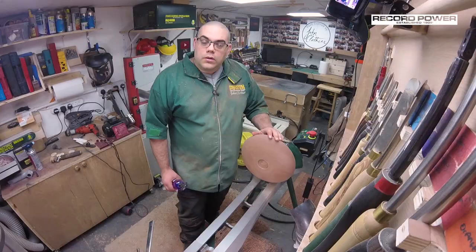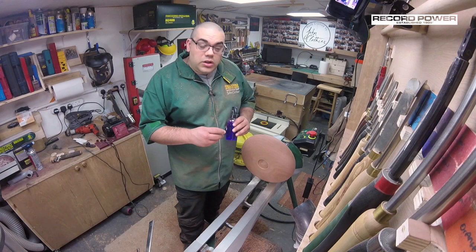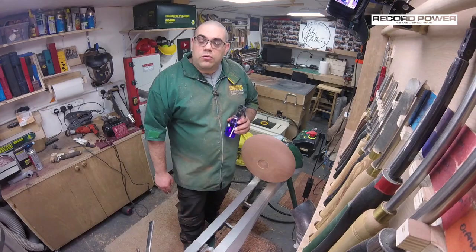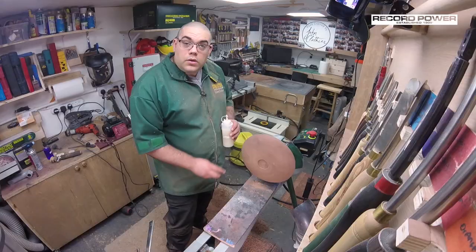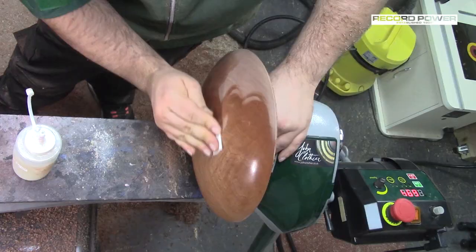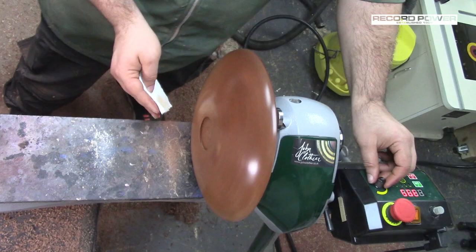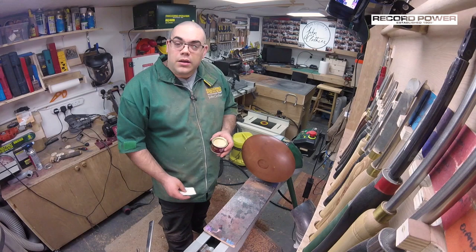I'm going to sand all the way to 320. I'm now going to use some methylated spirits or denatured alcohol just to clear out the grain and make sure that there's no residual dust. With that clear, I'm going to apply some sanding sealer — this is a 50-50 mix of sanding sealer and thinners. With the sanding sealer now dried I'm going to use some sanding paste just to give it a really nice finish. After the sanding paste, I'm going to apply some wax.